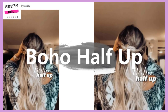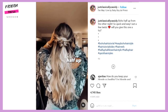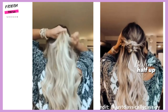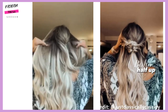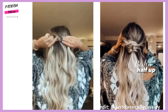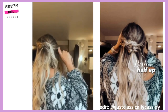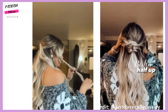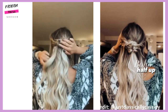Next up is the boho half up half down look. She achieves this by using a lot of twists and just kind of pinning it up to create a half up half down hairstyle.